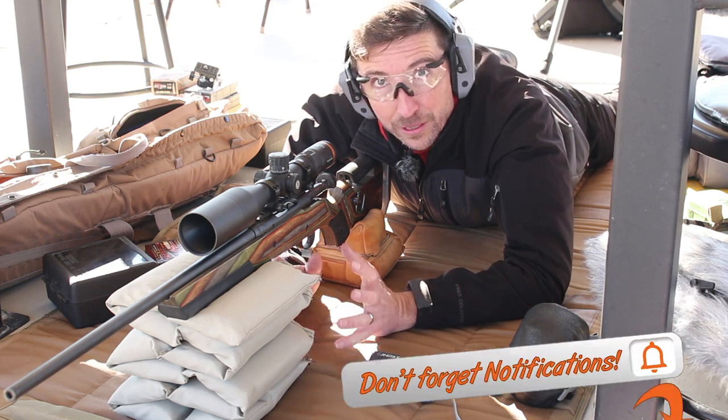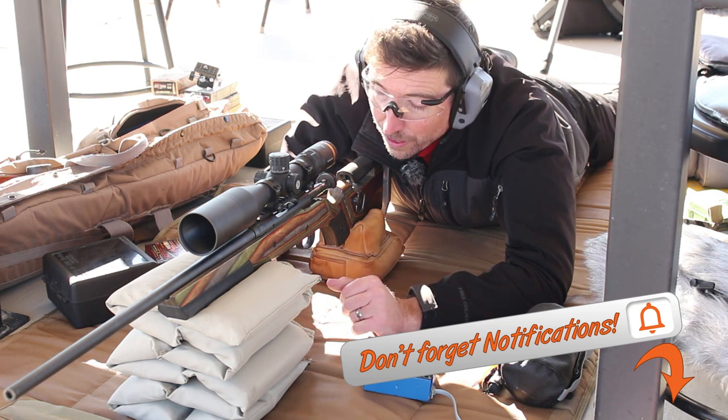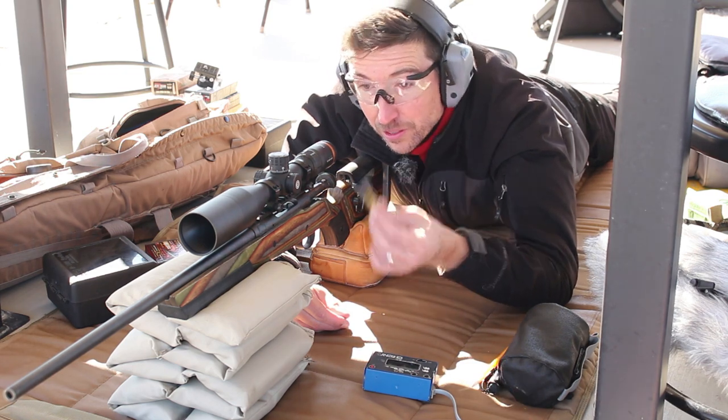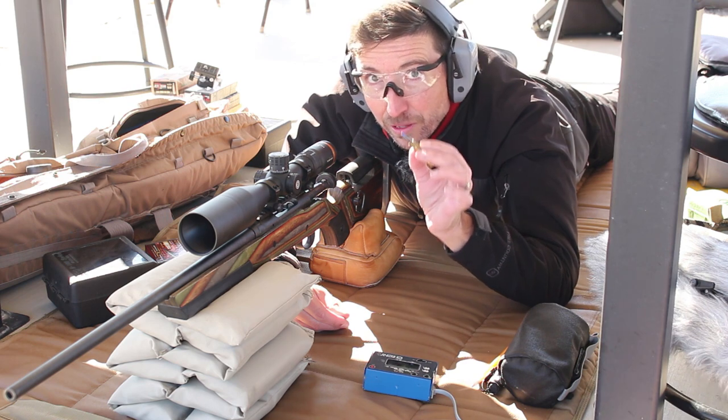Welcome back to the Social Regressive. We're taking a break from 6mm ARC to do a miniseries showing 308 hunting loads and what kind of devastation they can cause. We're going to see how some of these compare. I've got some Winchester loads back here, but first I'm actually going to take a look at a hand load that I've put together.